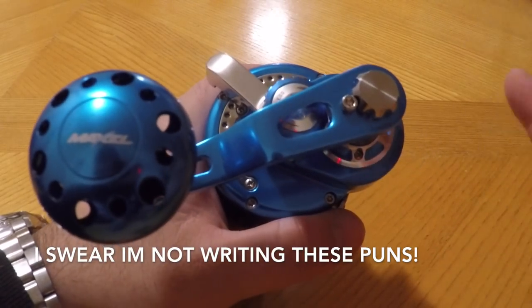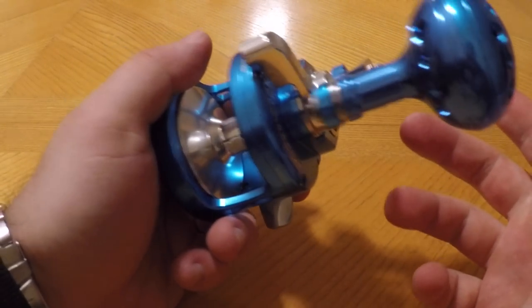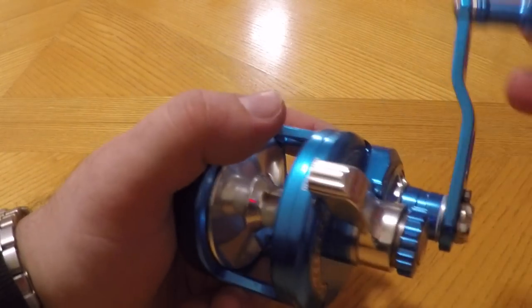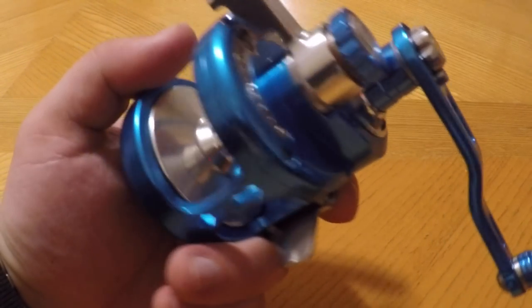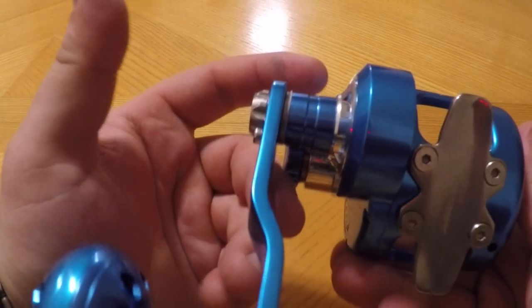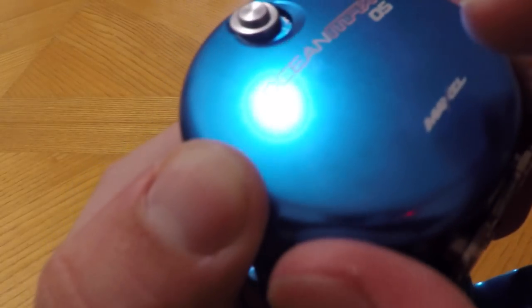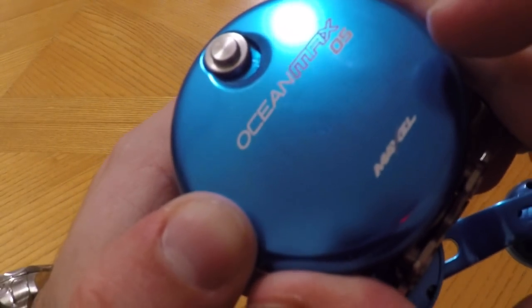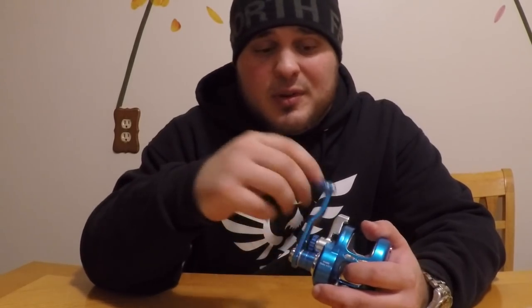Another amazing thing about these reels is the five-year limited warranty — not a lot of reels on the market will have more than one or two years, so definitely check that out. If anything fails you can send it back and they'll fix it. The anodizing on the outside is beautiful. Out of the box there's really not a lot of flaws — mine has one tiny little nick in the anodization that's almost unnoticeable. Heavy-duty anodization will help with corrosion resistance and keep this reel going for many seasons.